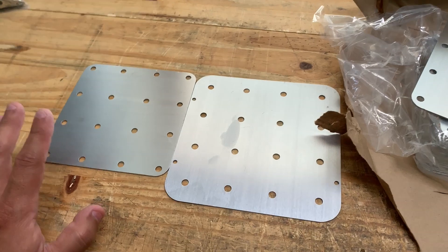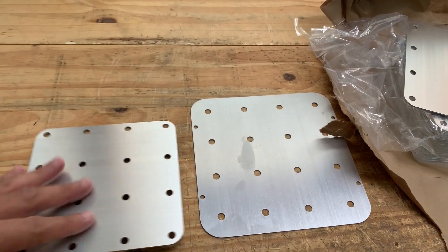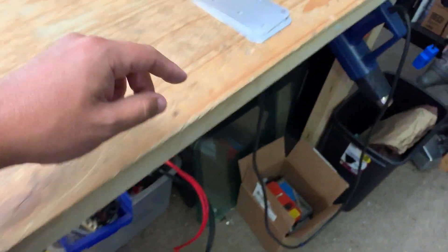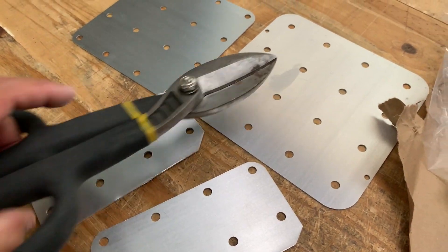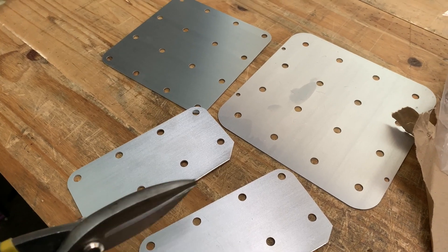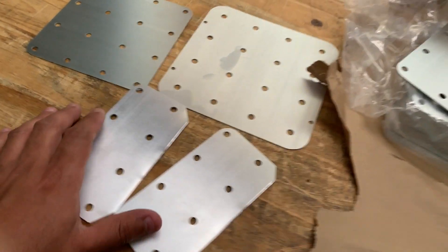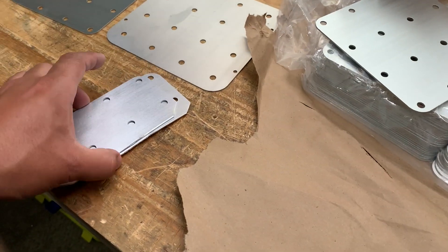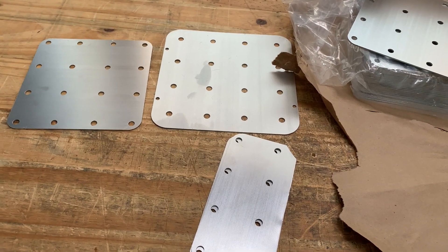Everybody that's ordered these — you don't have to cut them. And since they are thicker it might be harder, but here's the good news: it is possible. I already did it. I used this tool right here. You just have to use a little bit of muscle, cut it, then cut the corners.